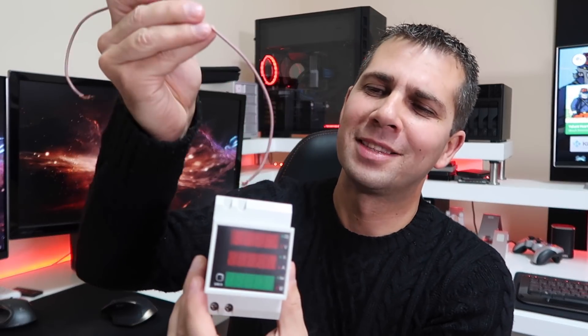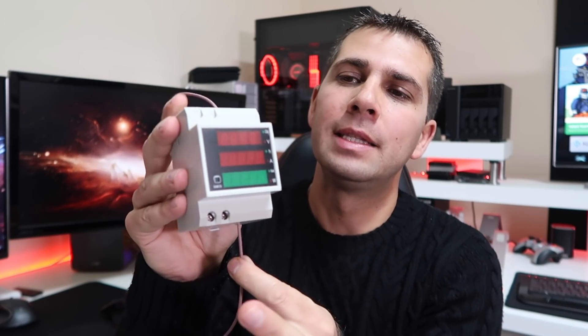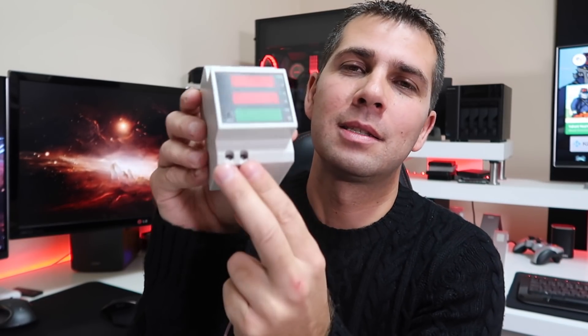Basically the way this works is really simple — it has this hole right over here that we will use to pass through the wire that we want to measure. It will not be this one right over here, probably one in your circuit breaker, like the example I will share with you guys in just a few moments. This device will measure the wire that passes through here.